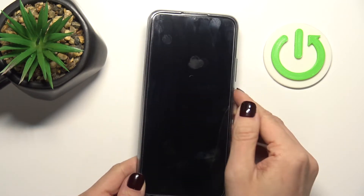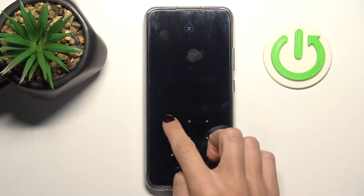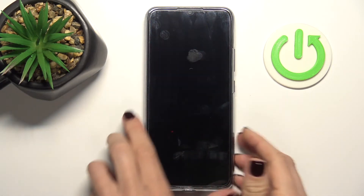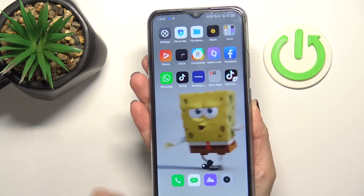From now on, you can unlock your device either with this backup pattern or smoothly with your fingerprint. So just place it on the sensor — and here it is.